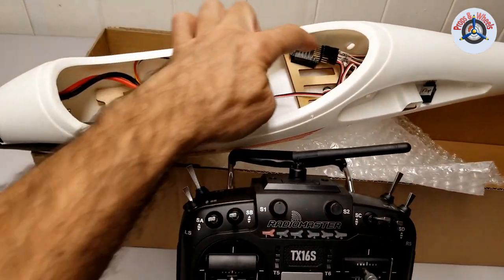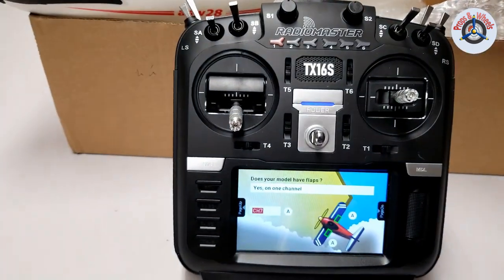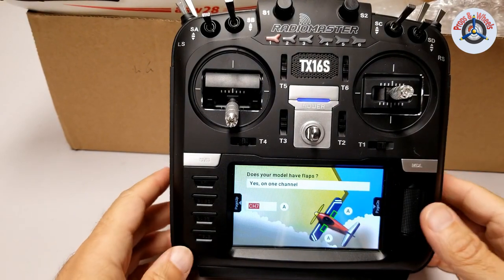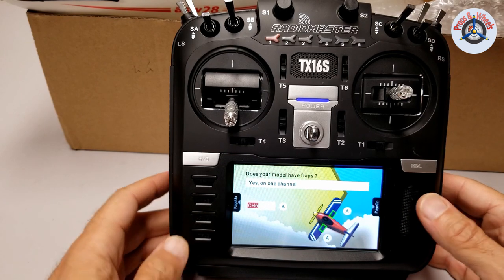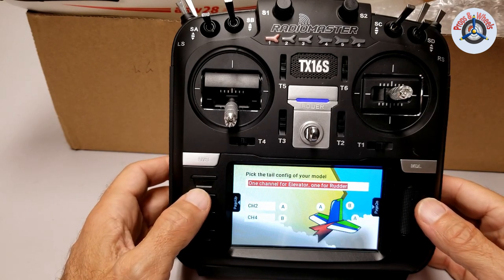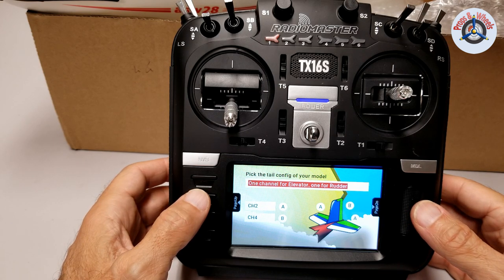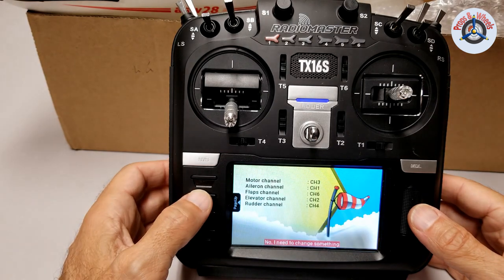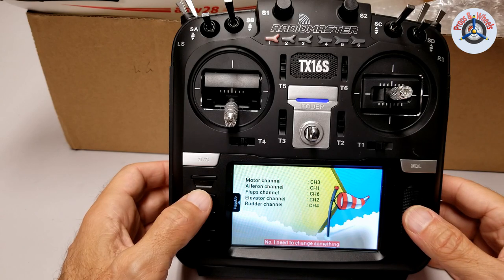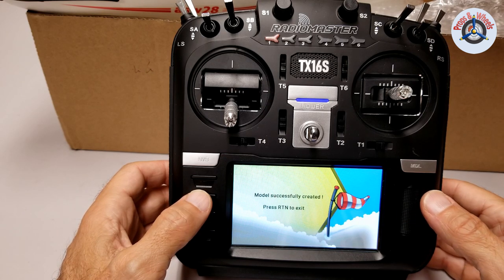I connected the flaps to channel 6. The auxiliary channel — some people connect to 5 but I did 6. So coming to channel 6, next page. The configuration of the rudder and elevator is as shown here — channel 2 and channel 4 respectively. I don't need to change anything else, everything looks good. I'll create my plane and return to exit.